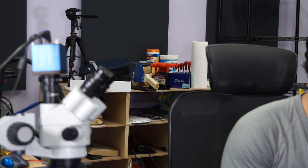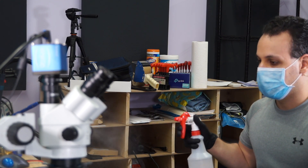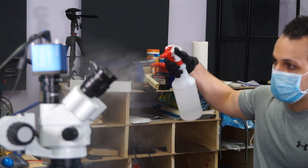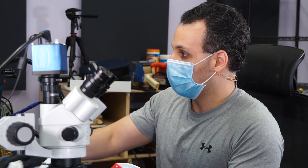First thing we're going to do before we get started on this machine is remove the coronavirus from it — through alcohol. This MacBook is going to have its corona removed.